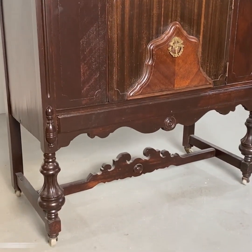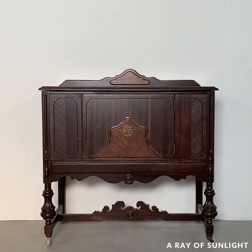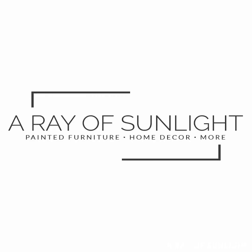Have you ever seen one of these mini buffets before? Aren't they so cool? I finally got my hands on one, so of course I had to make it over.